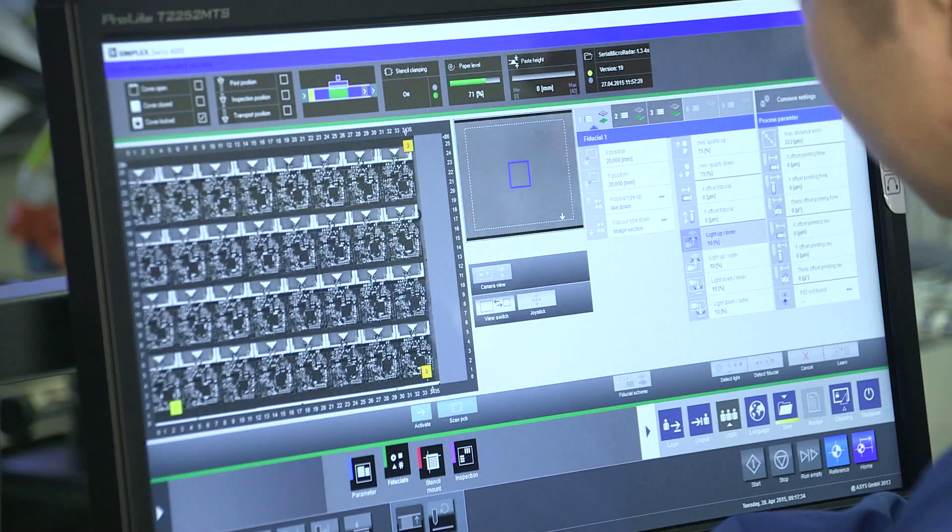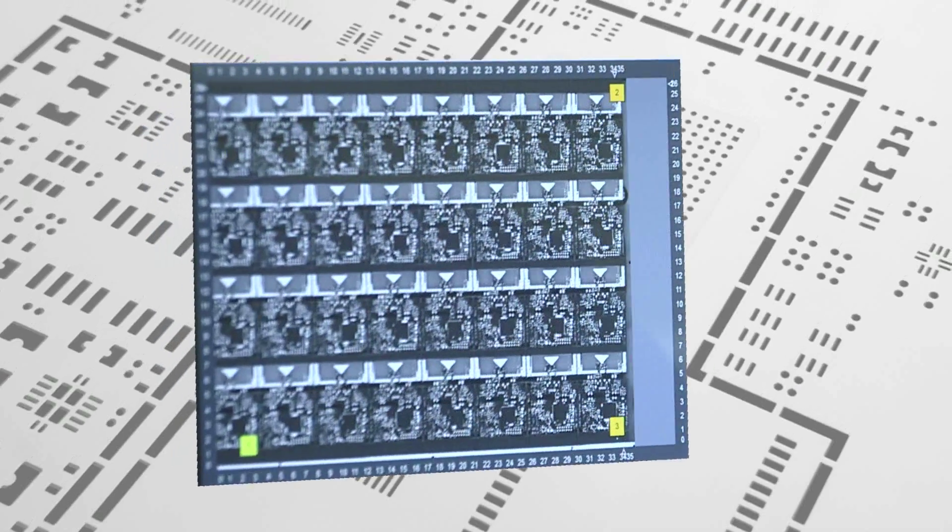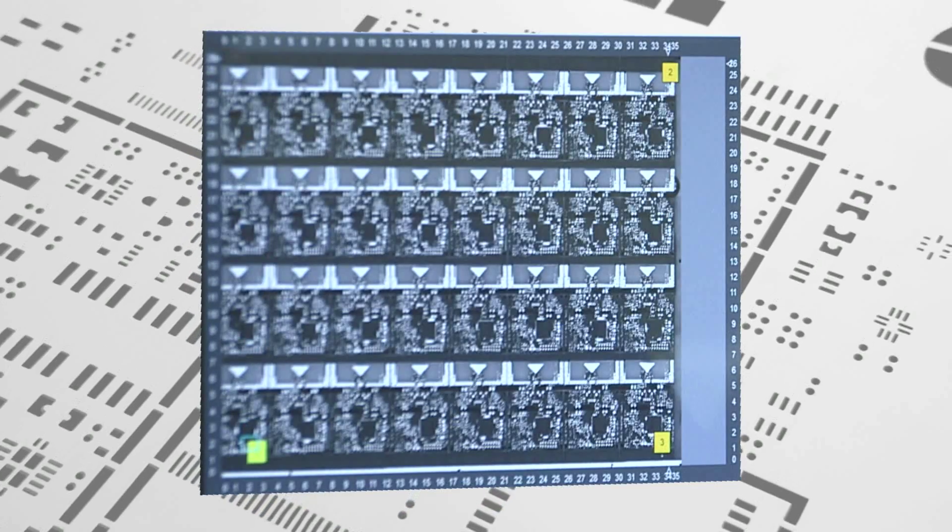The printer prints and inspects each pad and solder joint after the solder is applied, ensuring the accuracy and reliability of the printing.